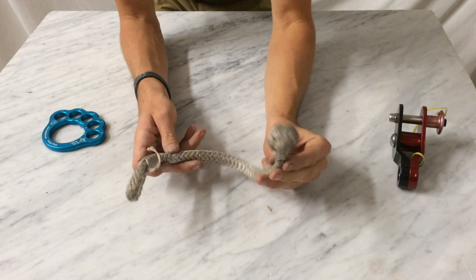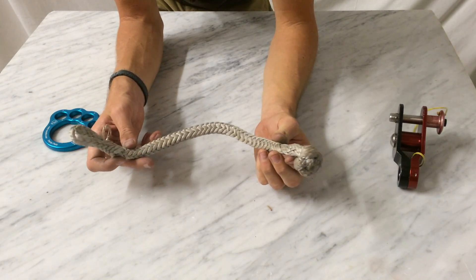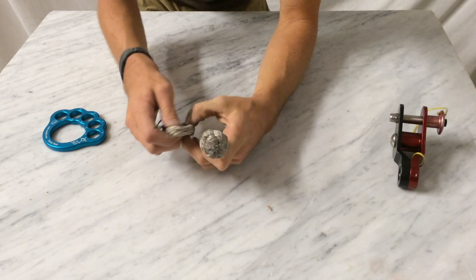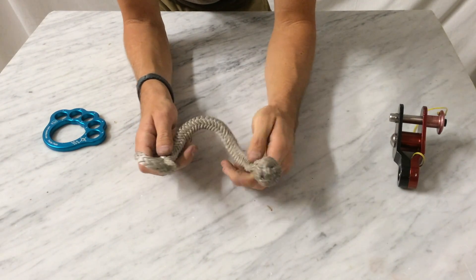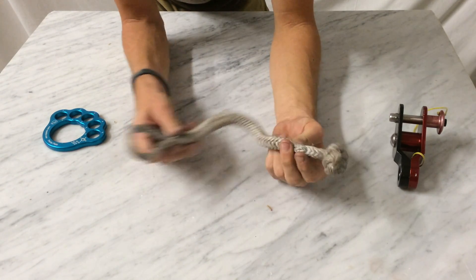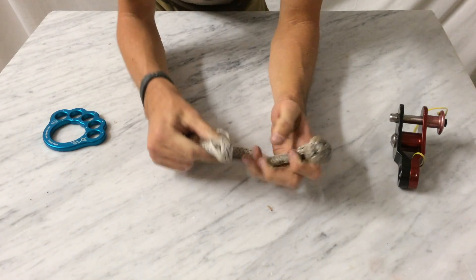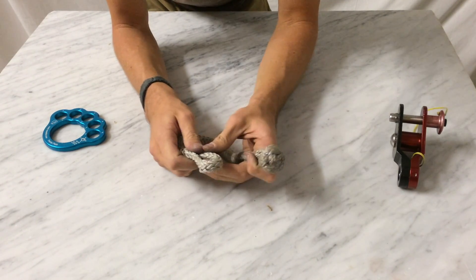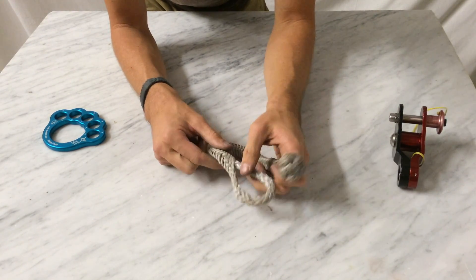That basically covers what a soft shackle is and how to use it. Feel free to make any comments below. Please give a read to the article in the description, because it has a lot more details on how to use them, what they're good for, and the different techniques for making them — lots of good information. Thanks again. My name's Jerry Muschewski with Balance Community Slackline Outfitters.